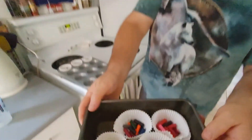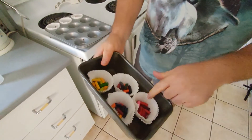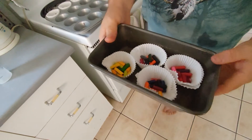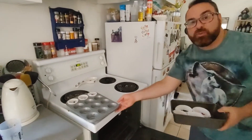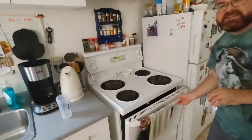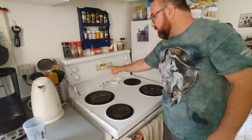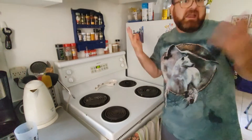We've filled up our muffin trays, our muffin cups, with all sorts of nice colors. This one I tried to make all kinds of reds and pinks and purples; this one yellows and greens, and some of them are just a little bit rainbow. They're going to go in the oven — it's ready now at 300 degrees. We're going to let them bake for about 15 to 20 minutes. We want to make sure all the crayon is nice and melted, so we'll set our timer and go for 20. And now we wait.